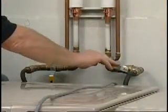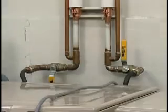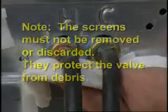To access the screens, turn off the water and remove the hoses. If the screens are clogged, clean any debris from the screens and reinstall the hoses. Turn on the water and check for leaks.